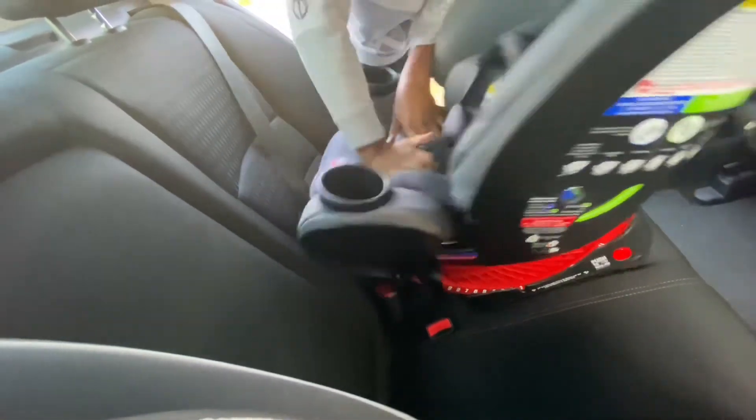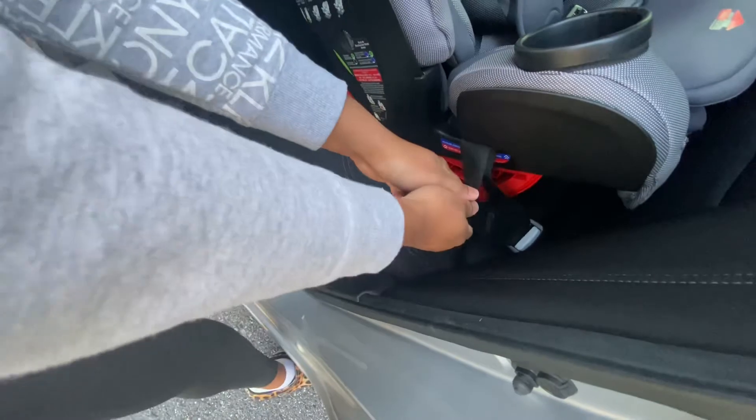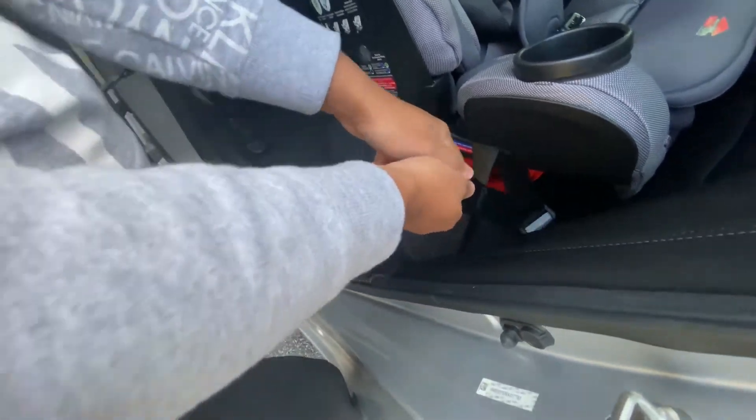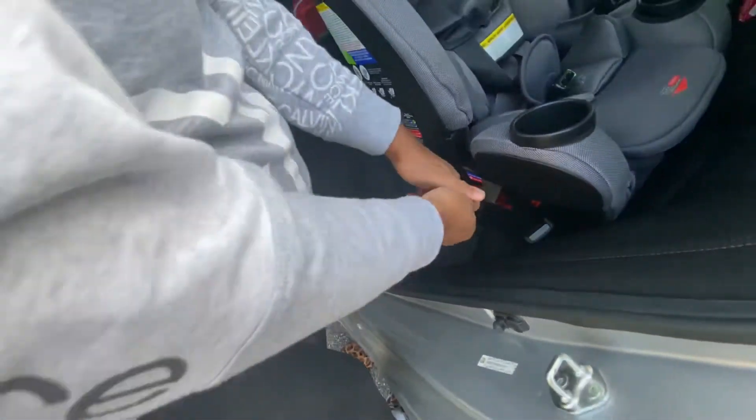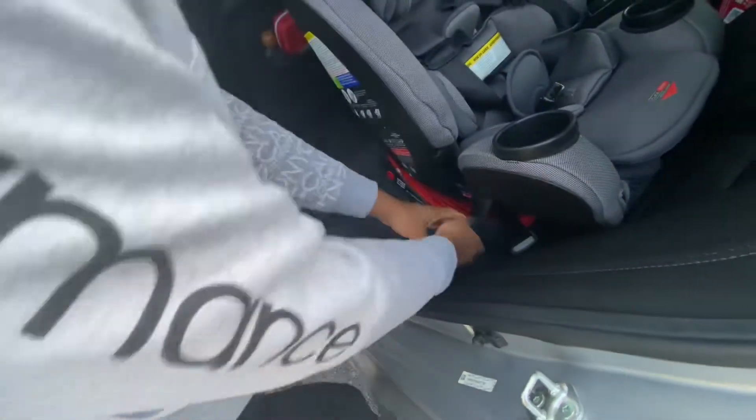All right guys, so on this part, just make sure after you're done securing the back seat and everything, once the latch is on, make sure you push down that seat all the way until you hear it click. And now we're tightening it up, making sure the car seat is securely in the back so there's no movement.